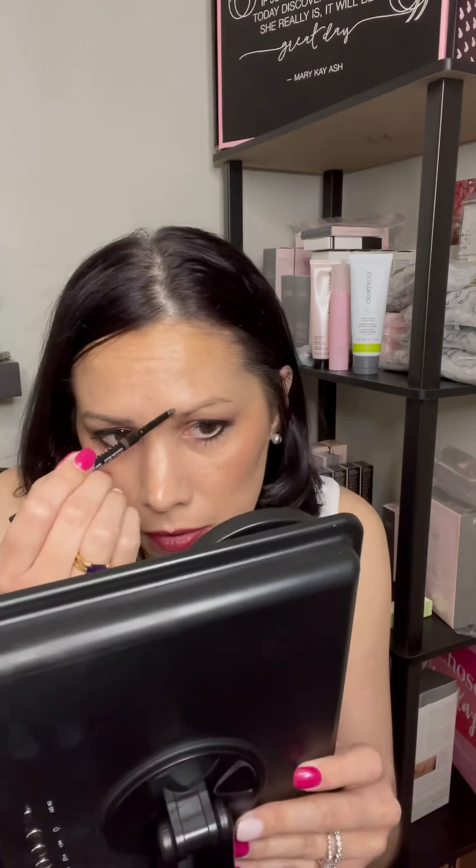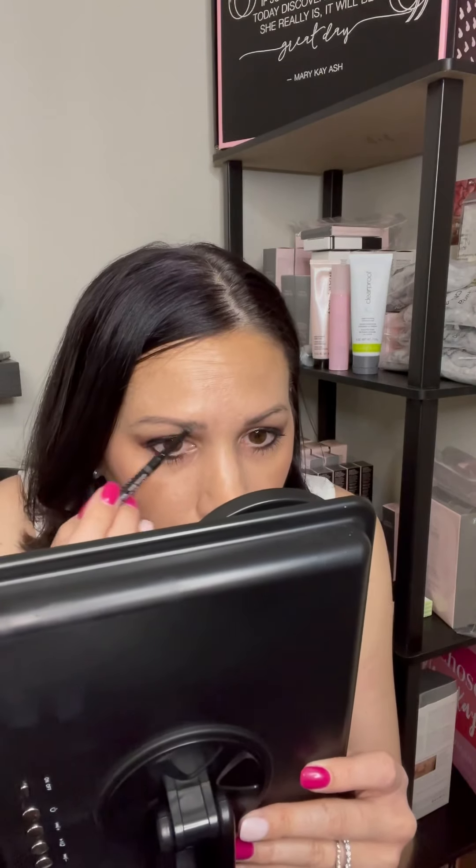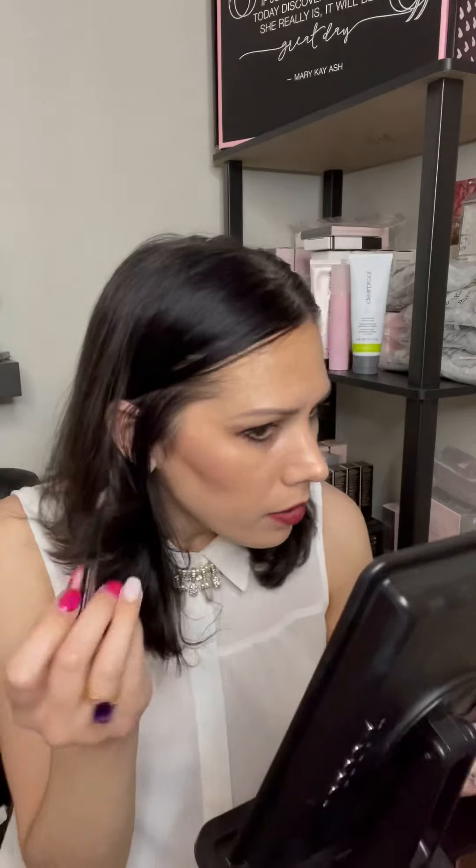Then I take the brow definer precision brow liner — I have to have my mirror for this. As you can see, they're filled in. They're not drawn in, they're not anything crazy, they're just there. I don't like them to be too dramatic, but there's that.